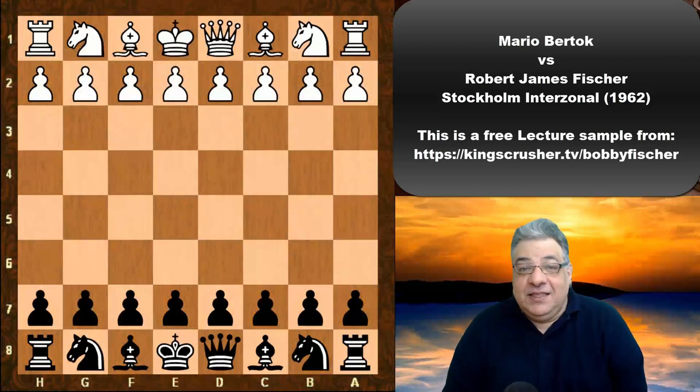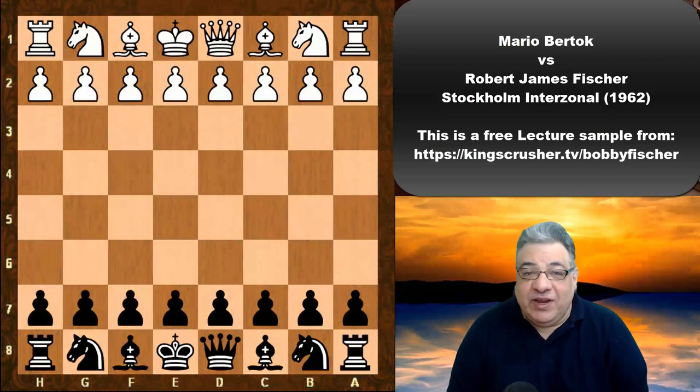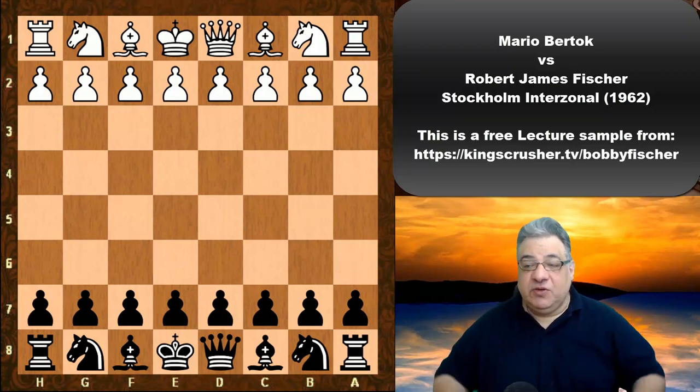In this lecture we see Bobby Fischer making great use of hanging pawns. His fluency with different pawn structures is really being shown in this particular tournament, which he dominated.